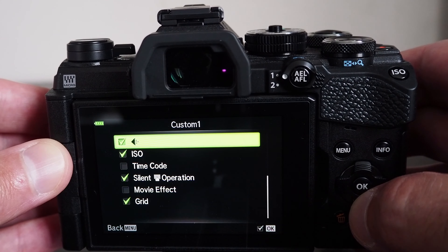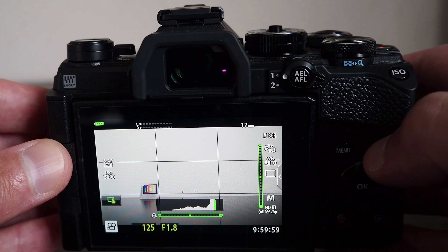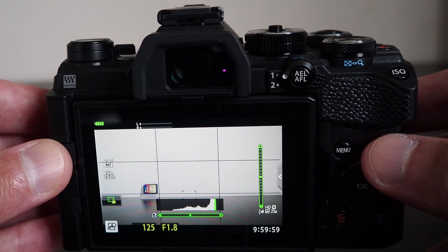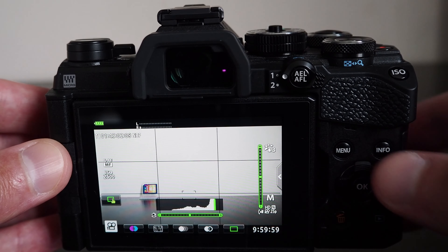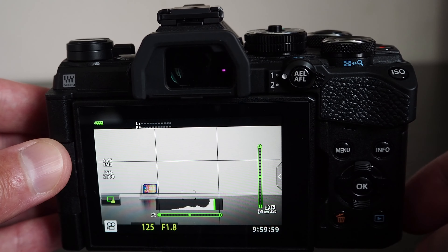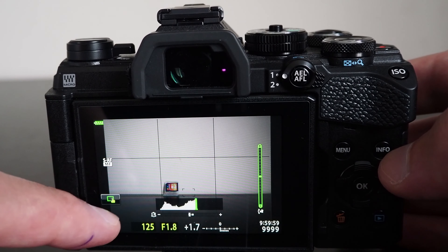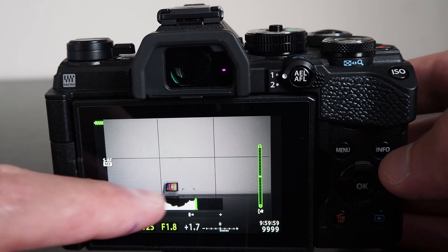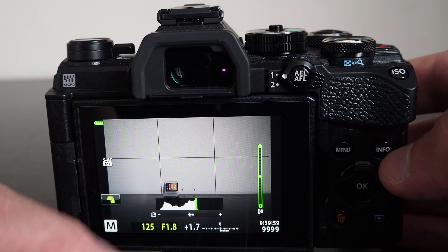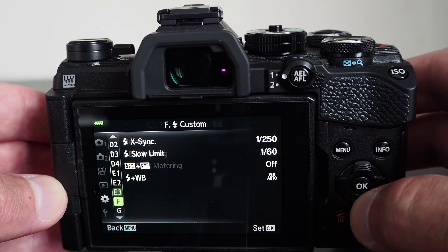The camera has the option to mirror the image when the screen is in selfie orientation. Also, the rotation direction of the focus ring can be chosen in the menu. If you are using the screen to compose your photo when doing flash photography, consider switching the live view boost on so that you can see the subject on the screen with reasonable brightness. Otherwise, the screen will attempt to replicate the existing exposure, which will be relatively dark since the flash is not on yet.